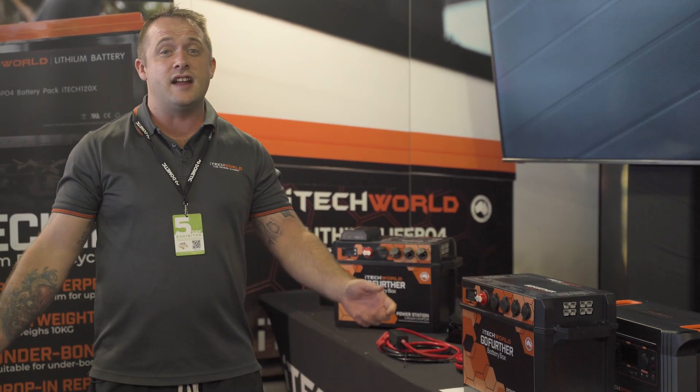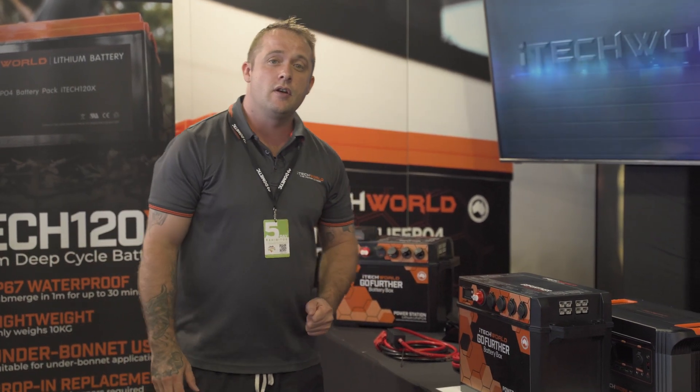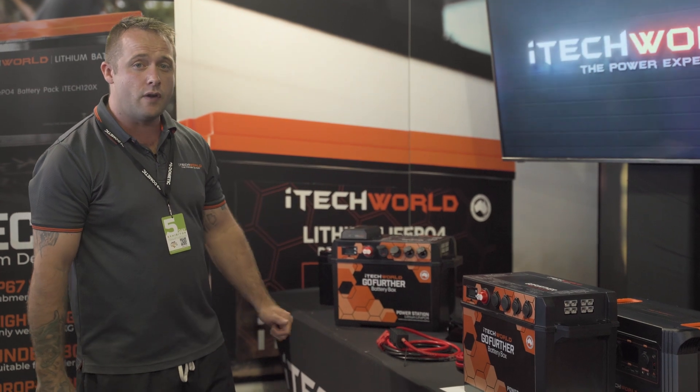Hey guys, Jarrod from iTech World. We're just down here at the Perth Caravan and Camping Show. We're just gonna run you over the Go Further battery box.